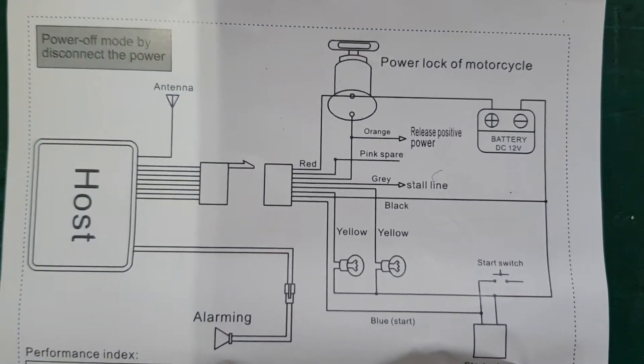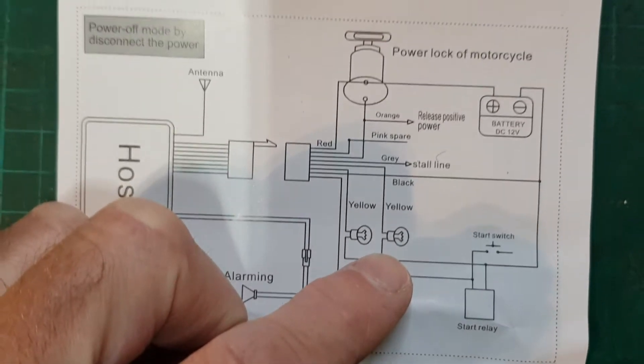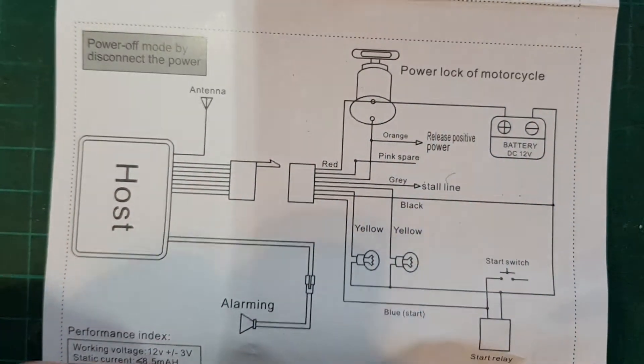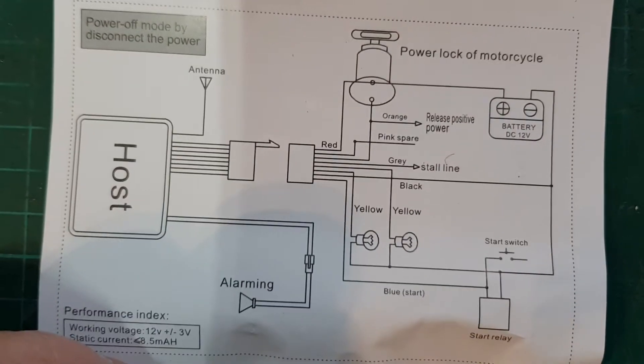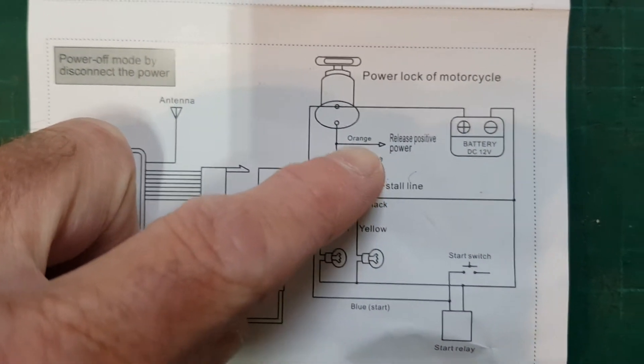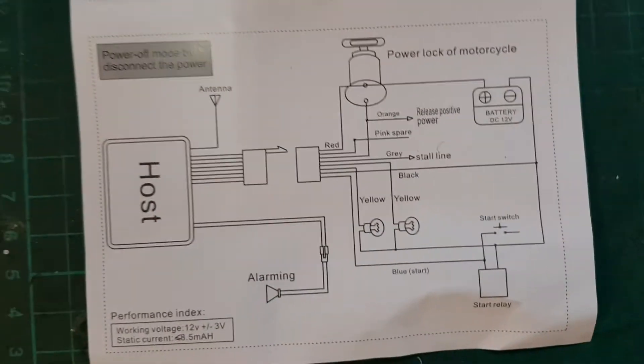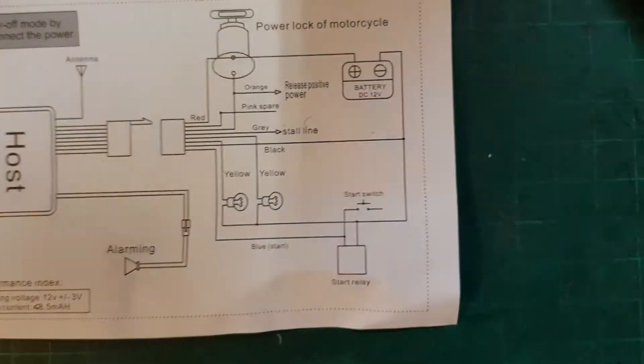There's a wiring diagram here and some of it makes sense — like yellow cables, they flash the indicators. Obviously red and black is power. But what do these other cables do? There's a pink wire, an orange wire, a gray wire. I'll try and explain what they do.